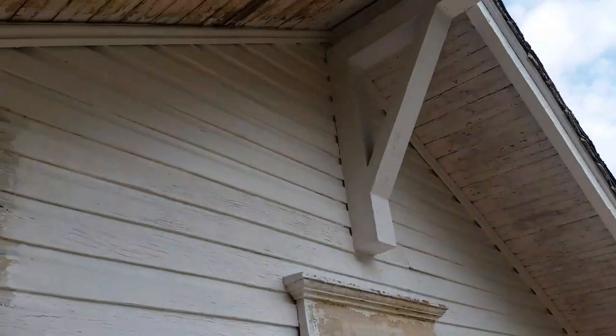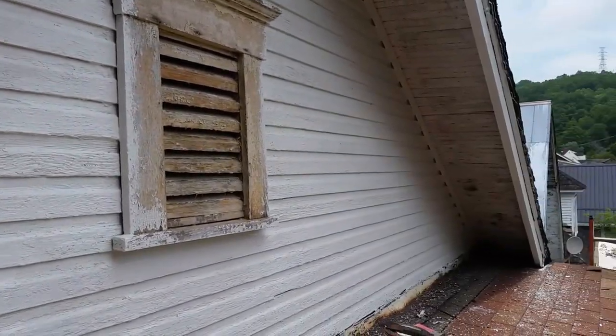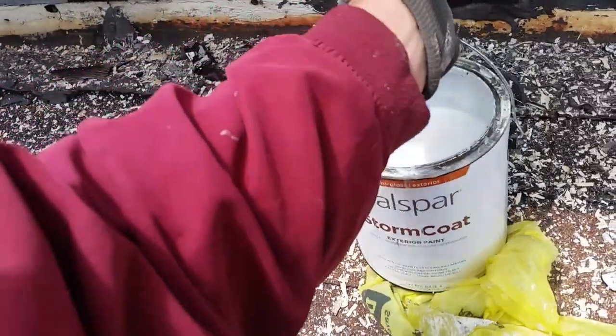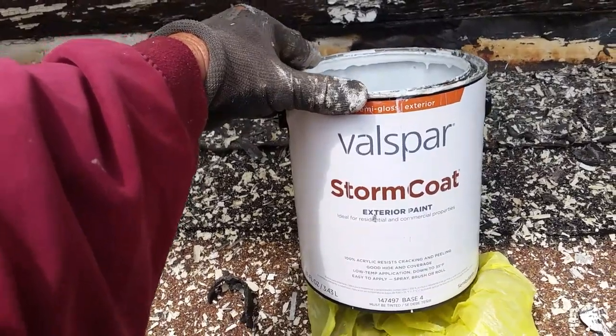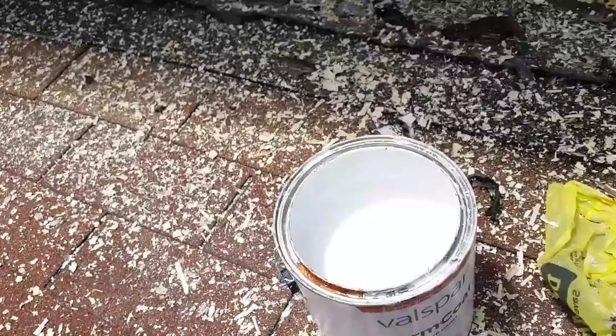This stuff here — I mean, that stuff goes on great. Now, I did buy some paint earlier thinking I'd buy some paint at Lowe's and save a little money. This stuff I bought is called Stormcoat — Vaspia, or something like that — exterior paint. It says great for hiding and coloring, so I wanted to show you the difference here.